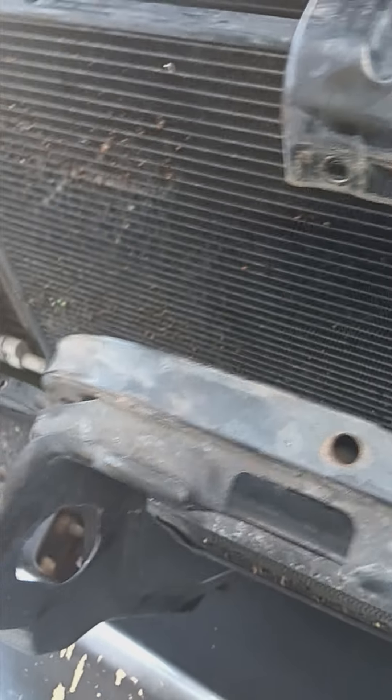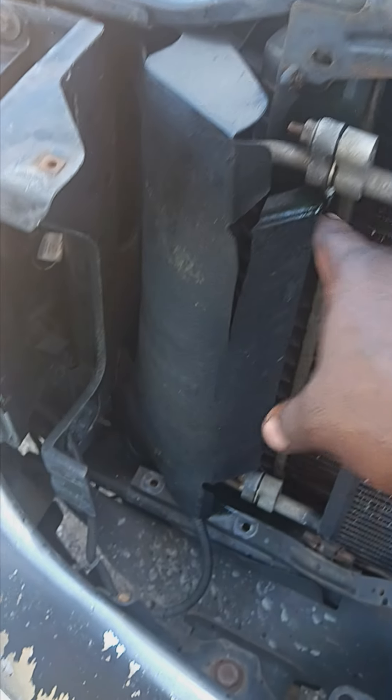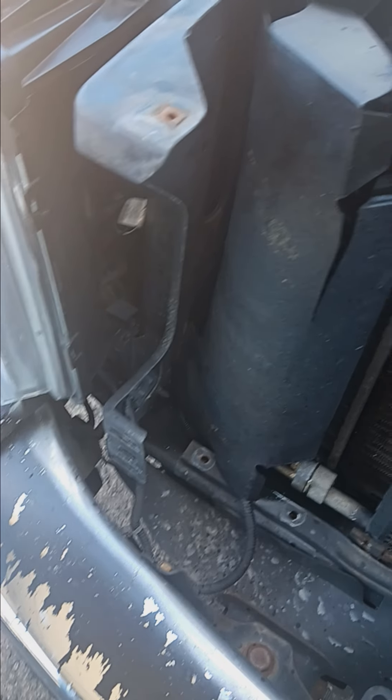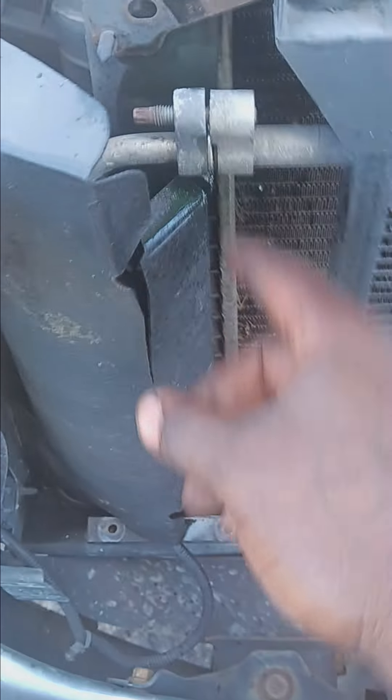You got two 13 millimeters here. Make sure if you're doing this — mine's doing this because I'm changing out the AC system, so figured I'd make a quick video. Two 13s here, and once you get that out you just kind of maneuver it out of here.